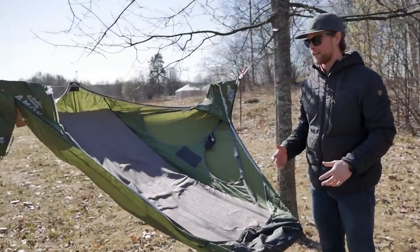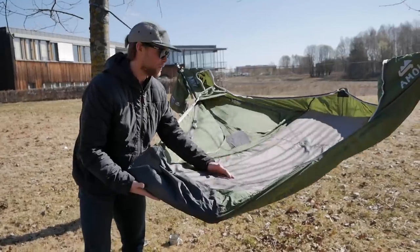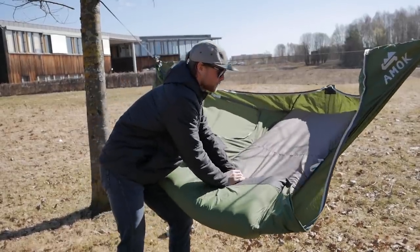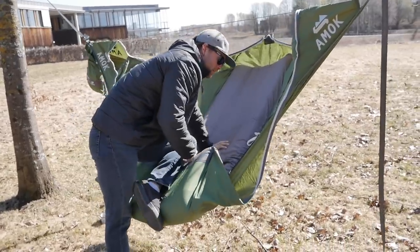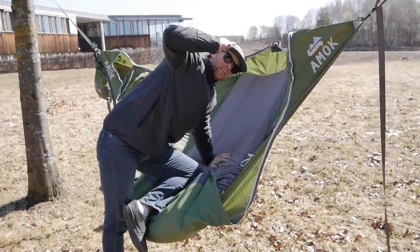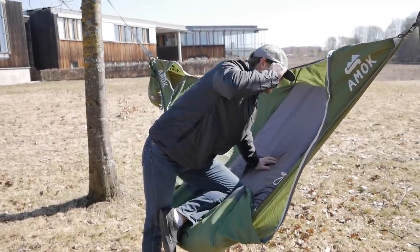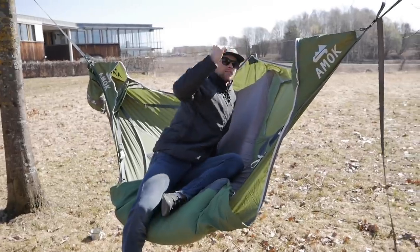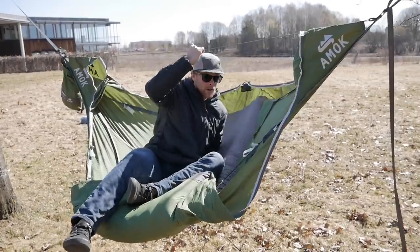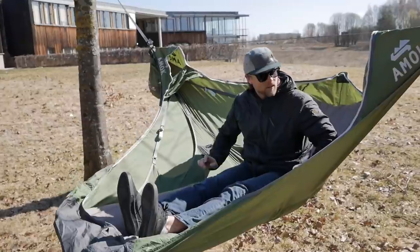Now we're going to show you the second way to get into the hammock, and this is actually my favorite. You fold the hammock into the middle like that. I use one leg to keep the fold and grab hold of the ridge line — it's very strong so you can use this to keep balance. Then I just put myself sideways into the sweet spot, let go of the ground, and release the fold. And I'm inside.